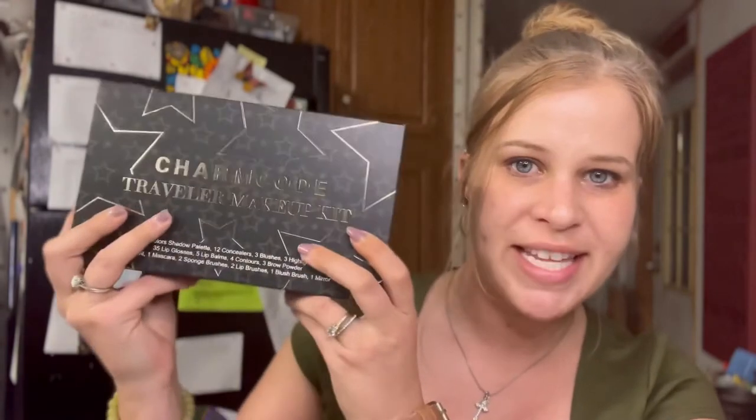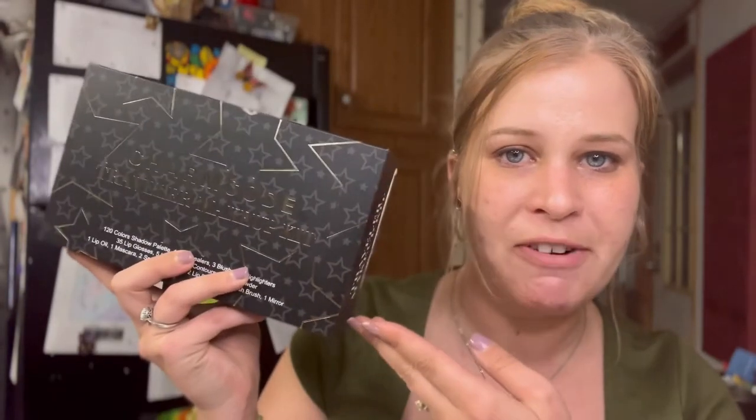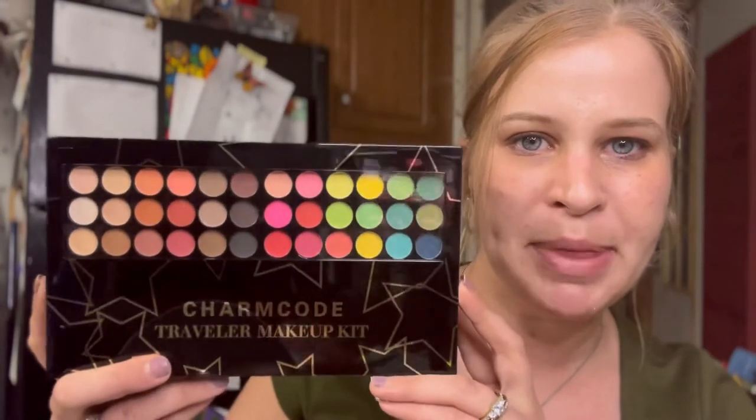Before we get started with the application, let's familiarize ourselves with this palette. Here's the entire palette — it comes in a really nice box and it's pretty big. I got this one from Amazon. The one Emily got in her video was from Ulta, but I thought it would be fun to use a different palette so it wouldn't be the same kind of video.